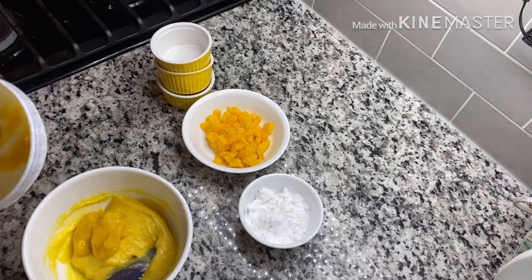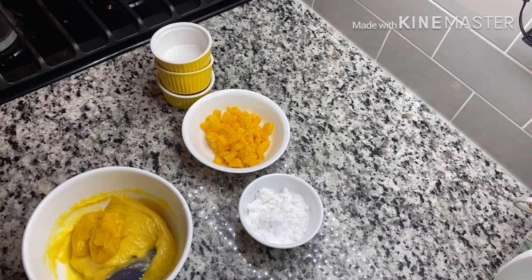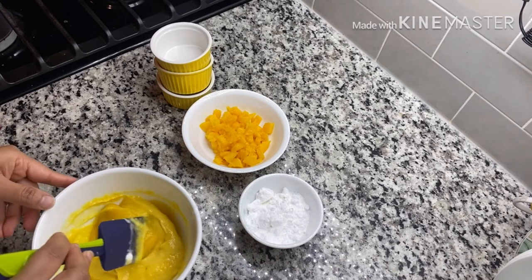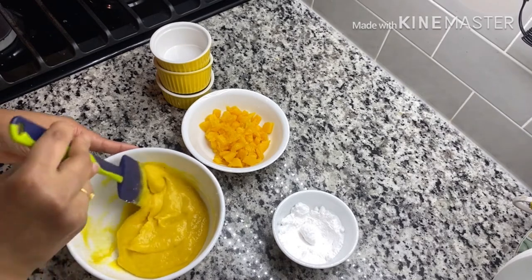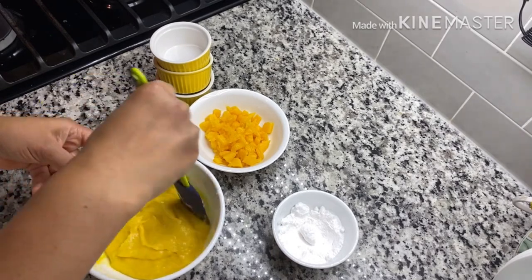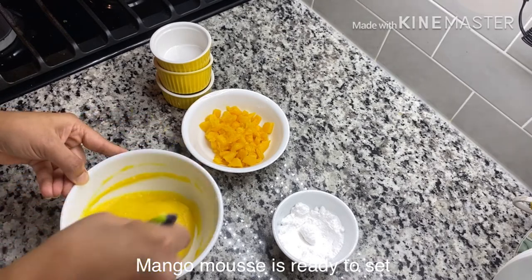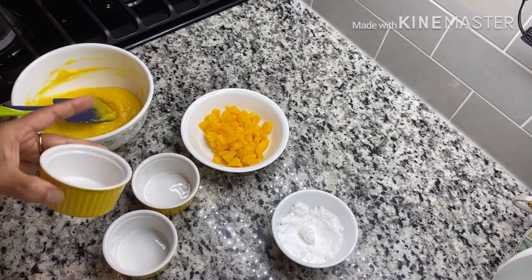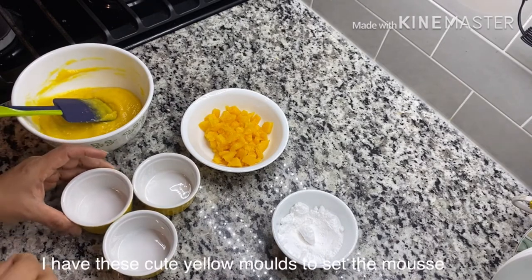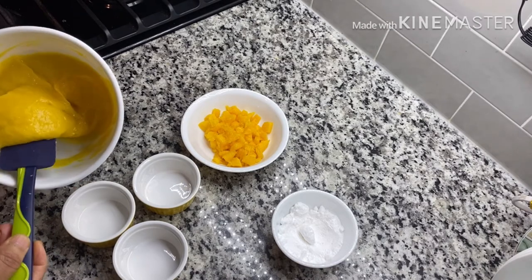I will add a little bit of fresh cream. Now the next process — I have yellow color cups, so for the mango mousse, I am going to set it in here.